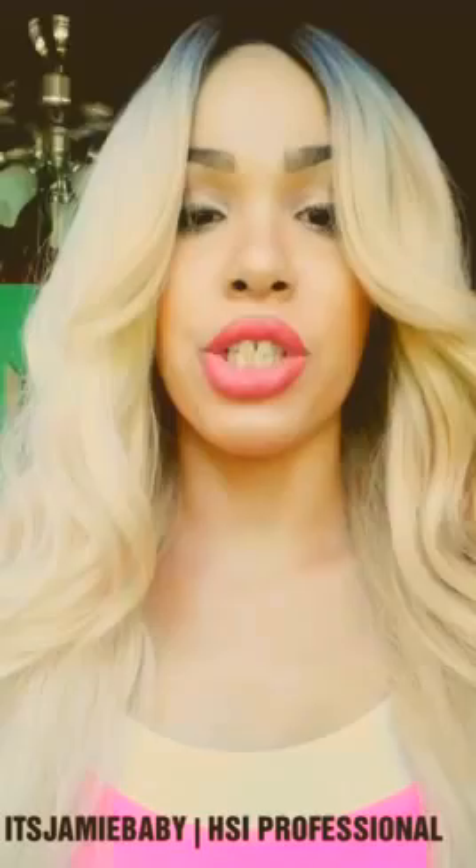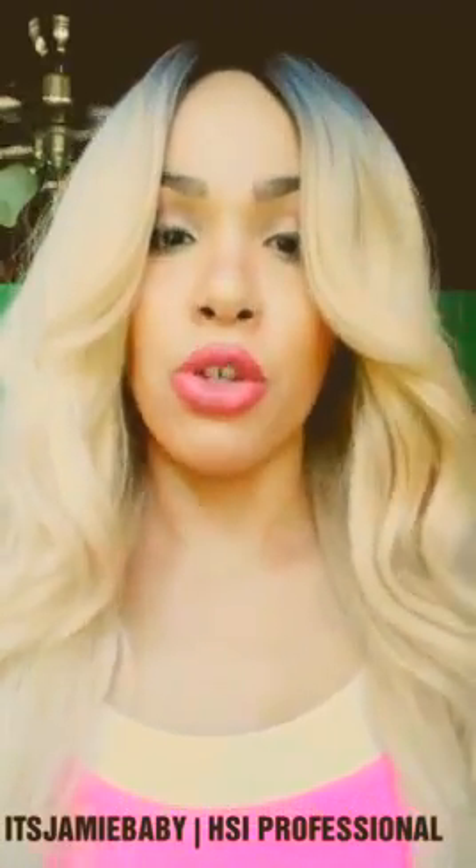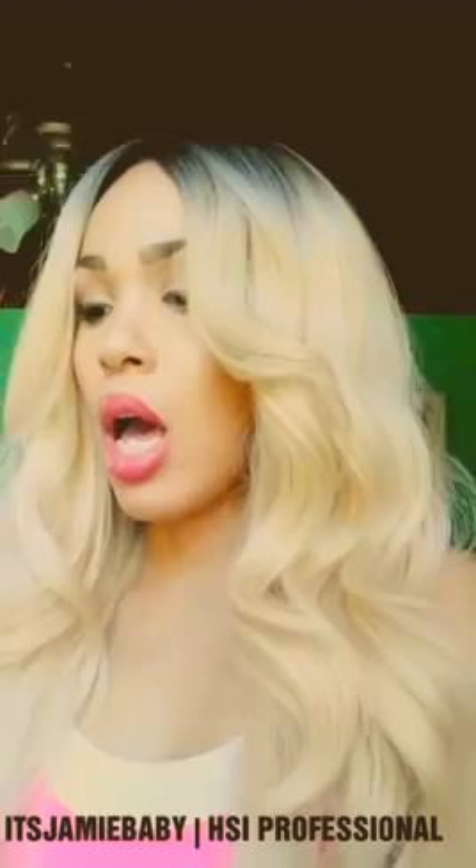Hi guys, it's Jimmy baby again, and I'm so excited to tell you about my HSI Professional products that I use to style my hair. So if you're interested, stay tuned. HSI is the company that I've worked with for a little while, and as you can see they have awesome high quality products to style your hair.